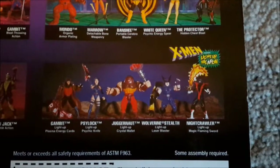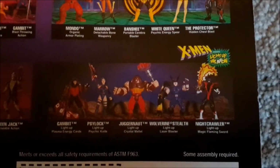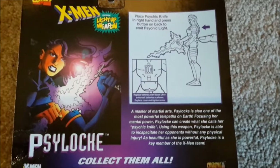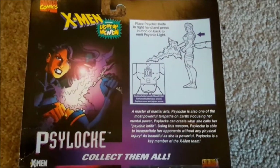I especially like this Gambit — Gambit is another one of my favorite X-Men, so I'll have to keep an eye out for that one. But Psylocke actually has a psychic knife with a light-up psionic light feature, so I'm really curious to see if when I unbox her, that feature will still work after all this time.